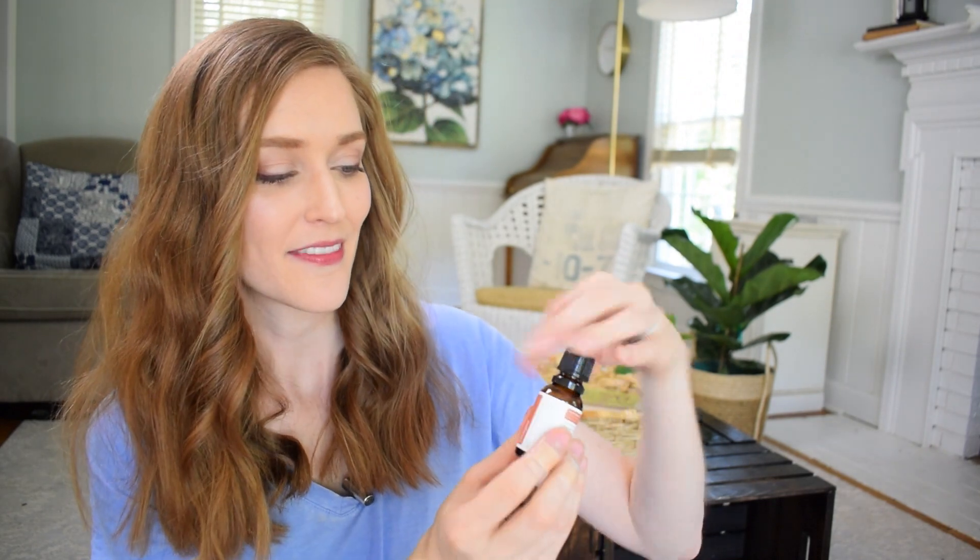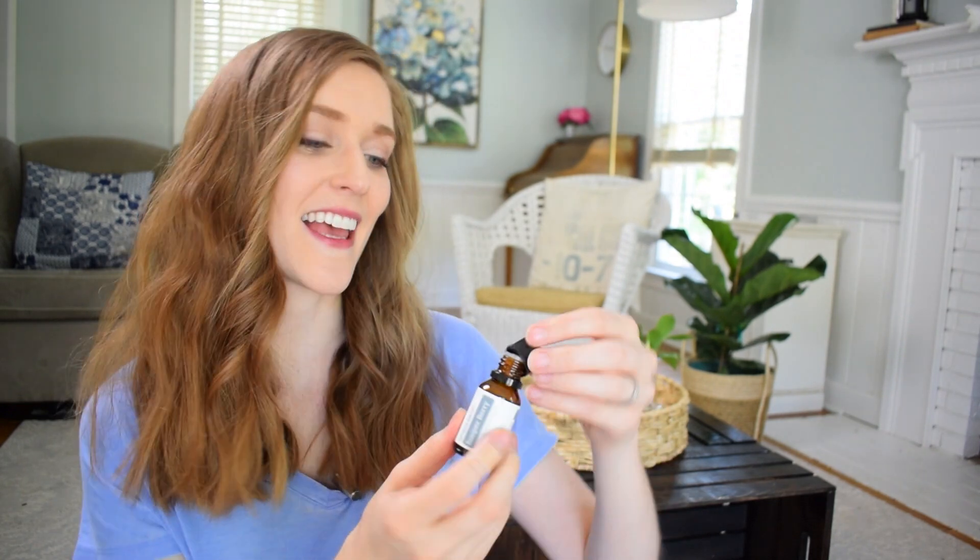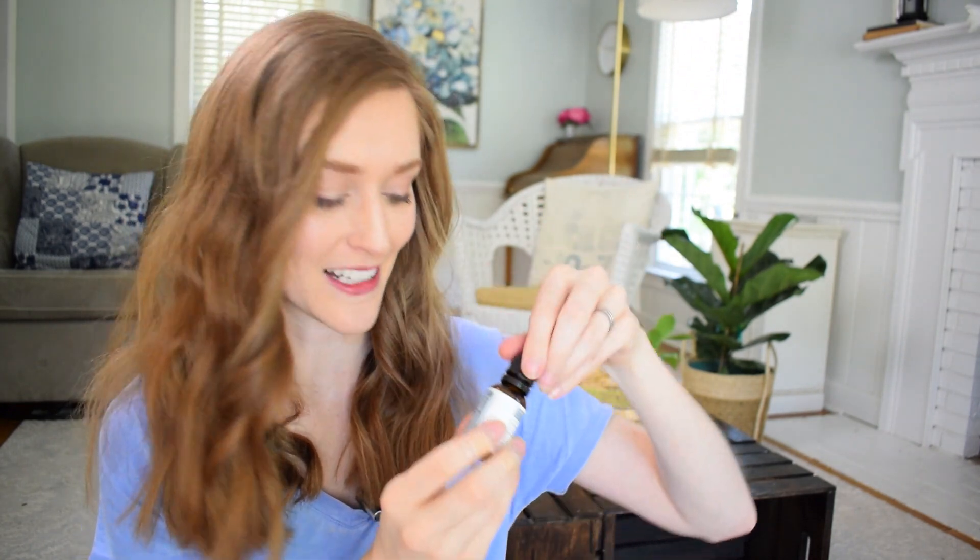The essential oils we have include a citronella, which is perfect for summertime right around the corner — definitely the smell of citronella, perfect for repelling insects. We also have a ginger; I wish I had this when I was expecting that first trimester. Then we have a juniper berry, which I've heard about but never smelled before. I like the scent of this — it makes me feel in the mood to clean, actually.